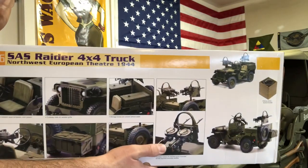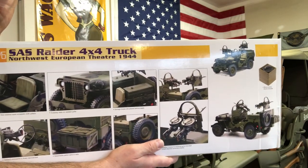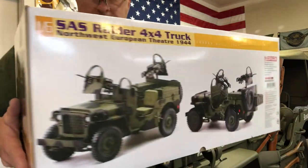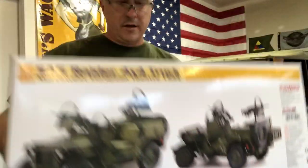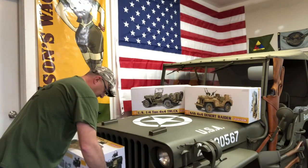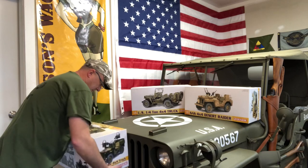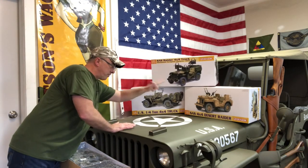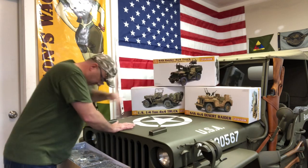Here's the front cover — Vickers machine guns throughout. Big kahuna of a kit, lots of weight, lots of plastic. That's what I'm talking about for display purposes.